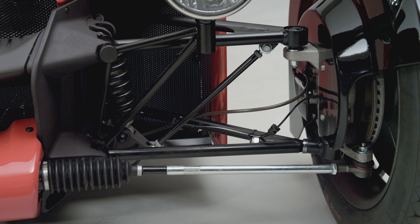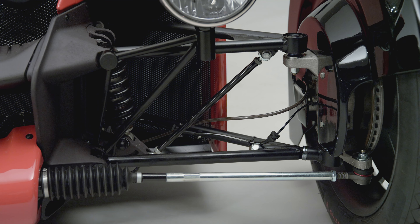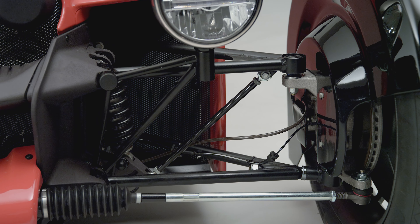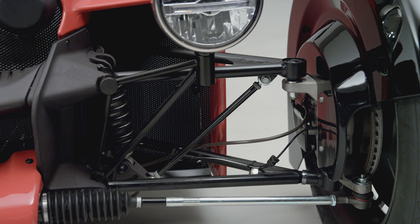Firstly, push-pull rod suspension was the way to go. It reduced unsprung mass and visually gave real interest to the front end. All of the thin pull rod bars and wishbones added a visual complexity actually quite akin to some of the early century three-wheelers.